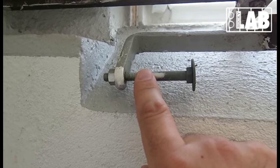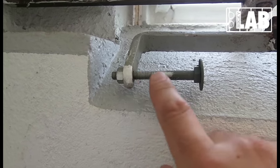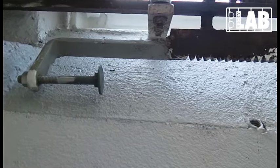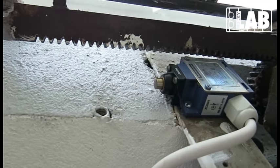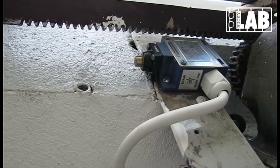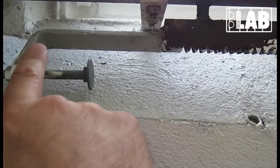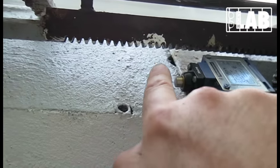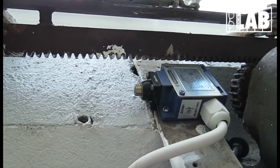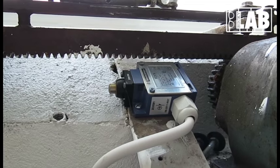In here you can see end positioners, and they are fixed with these screws so you can actually adjust them. Whenever the entire rack system moves the upper system to the right-hand side, this point will actually hit this switch. And that means whenever you switch the big button to darken the room, this whole system will move from the left to the right, hitting that button as an end stop, and that will actually stop the motor.